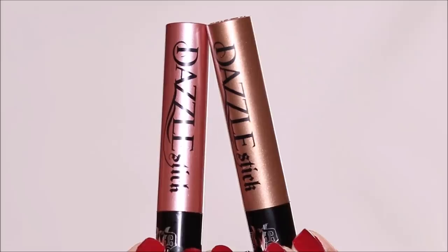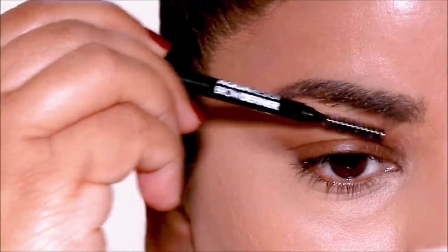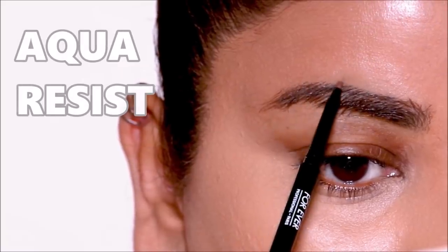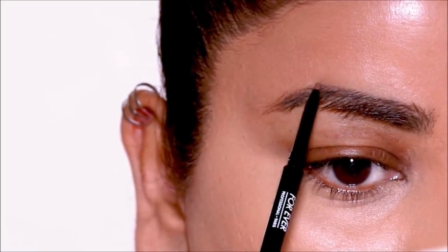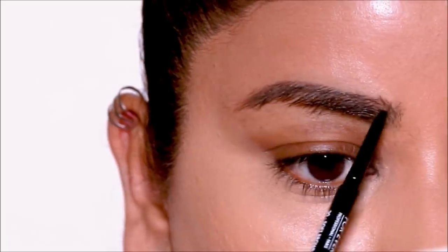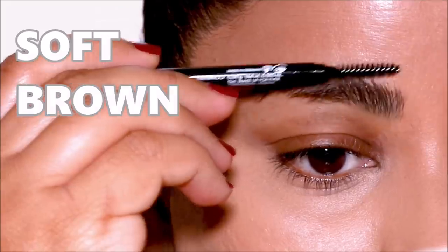I'll show you how easy it is whether you're creating a smoky eye or a cut crease. But before that, I'm going to fill in my brows. Today I'm using a new eye pencil — the Makeup Forever Aqua Resist Brow Definer. This one also has a micro tip like the Benefit Precisely My Brow, which is one of the main reasons I love that product. I'm using the shade Soft Brown.